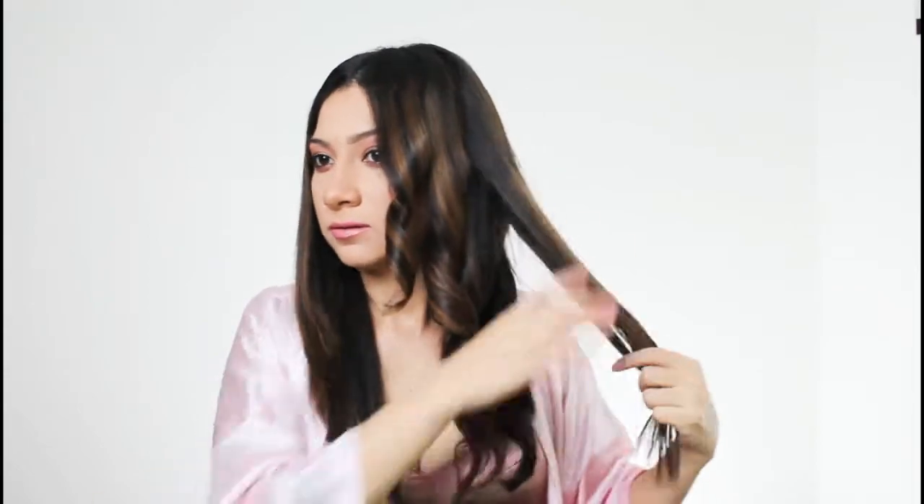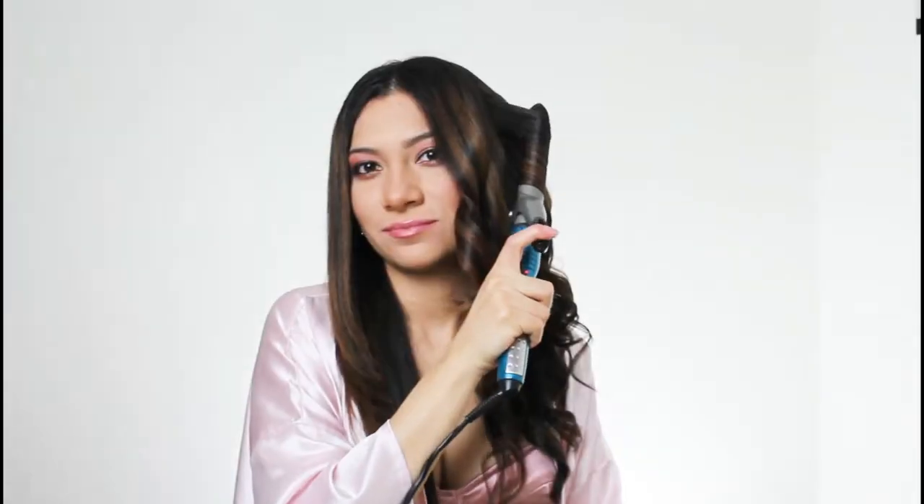Just let them sit. Check it — make sure everything is where you want it. Remember, don't touch them at all. I mean you can touch them and move them around but don't run your fingers through them just yet.